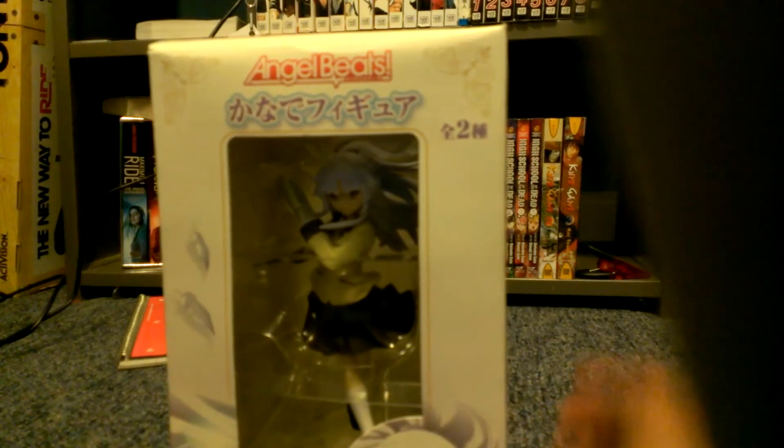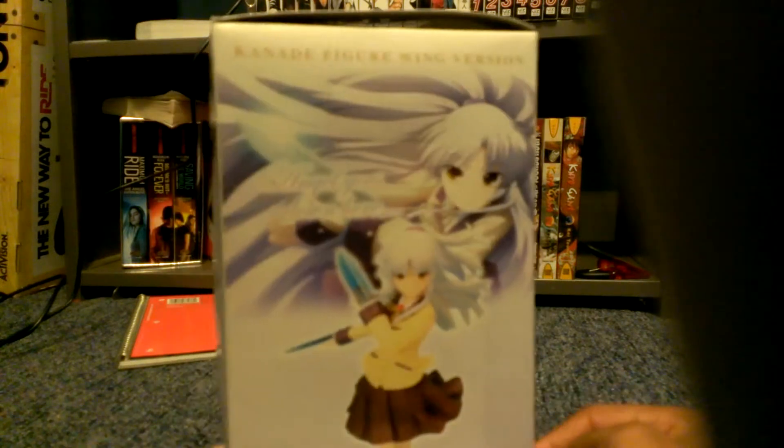Now, the seller that I got this from also sent me a bonus figure, which is this one right here. I might unbox it right now too, but I already cut off the tape.